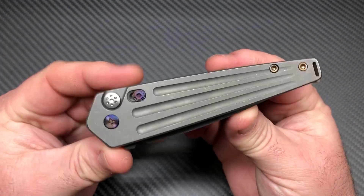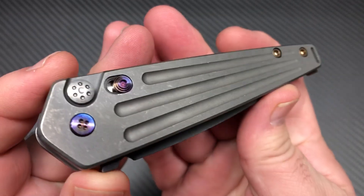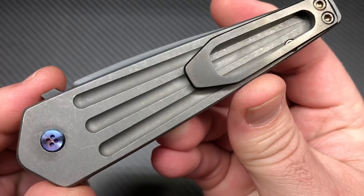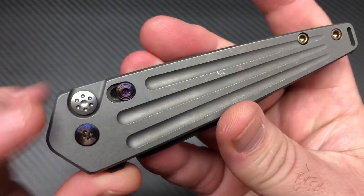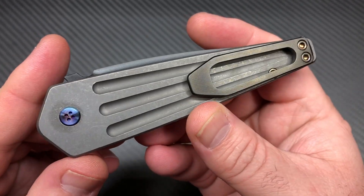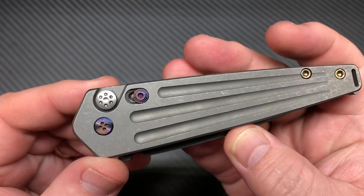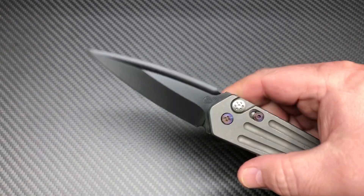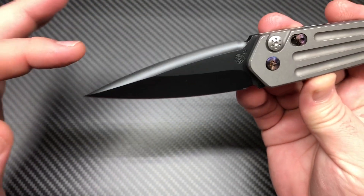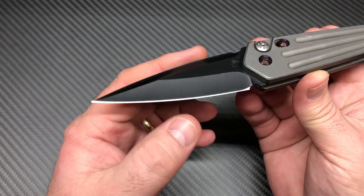Let's check this guy out — this is the Nosferatu automatic. It has tumbled titanium, so that's raw, normal titanium gray, with flame hardware and a black PVD coated clip. The lock is also flamed, and it has a PVD coated blade. Very dagger style — not sharp up here, looks like it could be sharp on only one side.